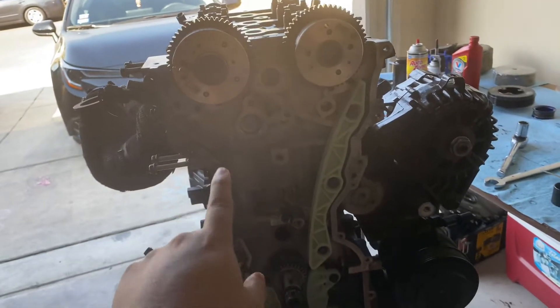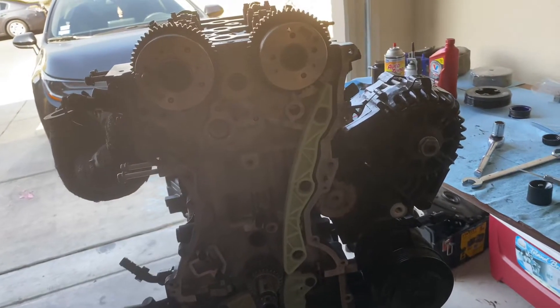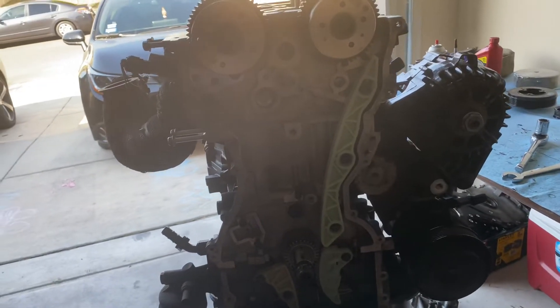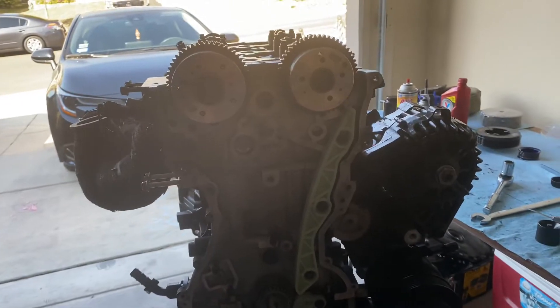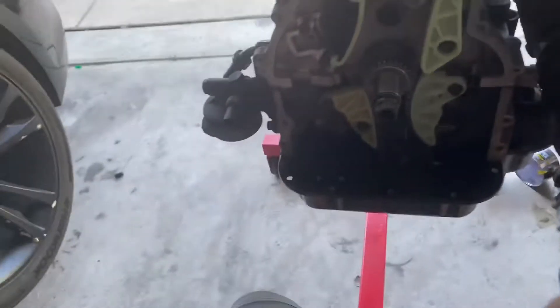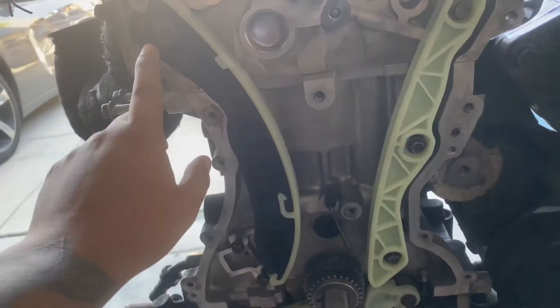Now all we're gonna do is do the timing chain, put the tensioner on, make sure everything's timed, and then that's it — that's basically the engine build. Let me get you up to speed on how to do this. We're gonna start off by installing these two timing guides right here.